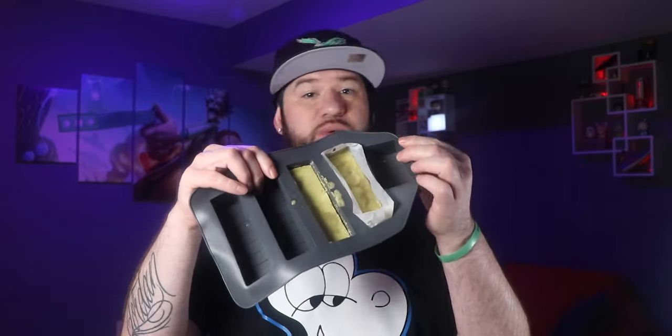I just got my first infuser. The homies over at On Rock sent me their big one — it can fit like one to five cups worth of stuff. We messed around and made our own butter and it was super easy. They send like everything you need, basically.